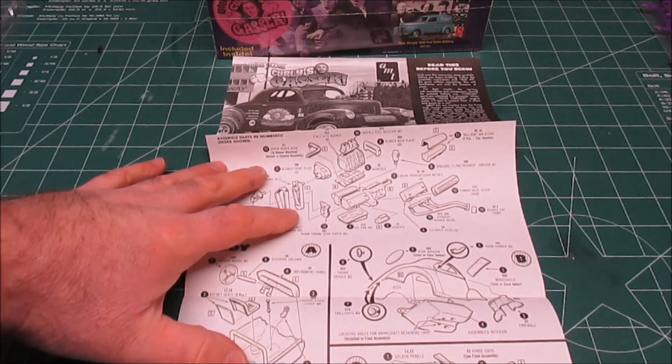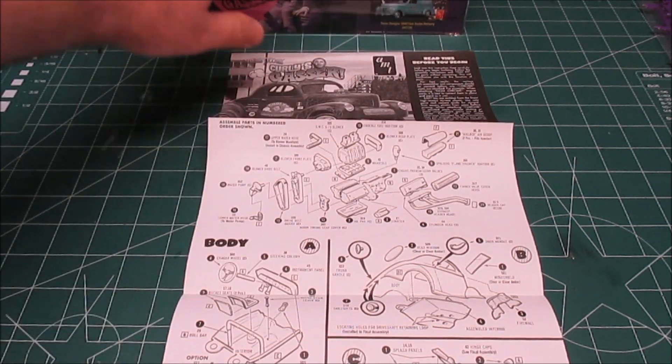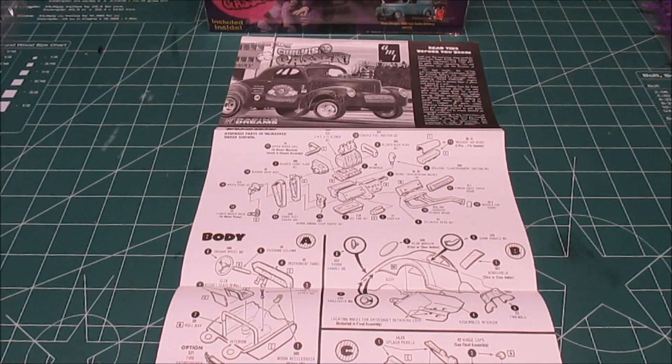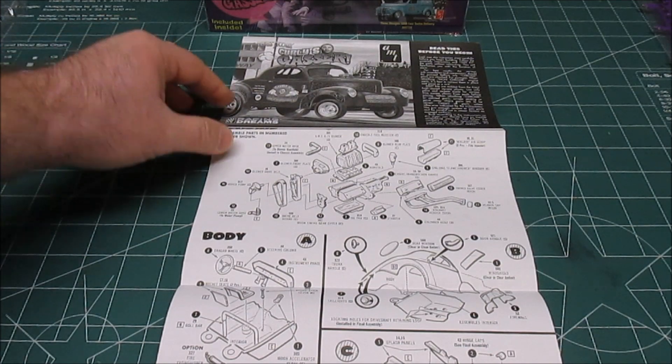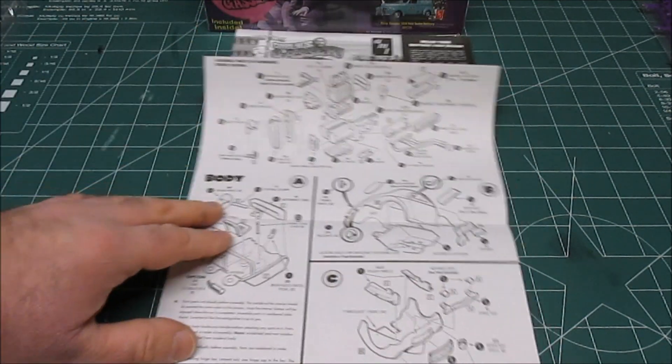First thing you'll notice, it's got the standard AMT very blank, basic manual. I guarantee this '40 Willys has been out before — it's just been re-released with the Curly's Gasser theme, and that's just fine with me. It doesn't make a specific reference to what kind of V8 is under the hood. The only thing it actually names is a GMC 671 blower in the manual, so you can assemble that to be a mean little gasser on the strip.